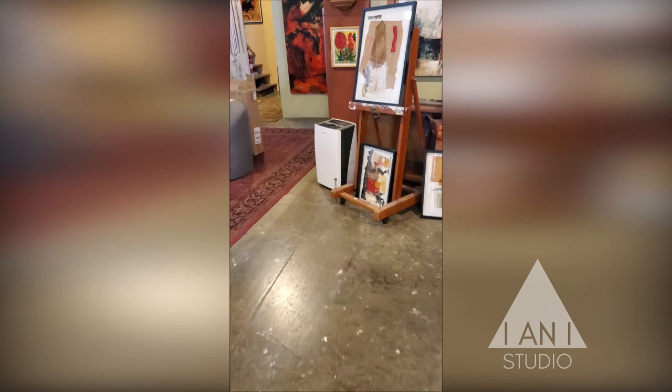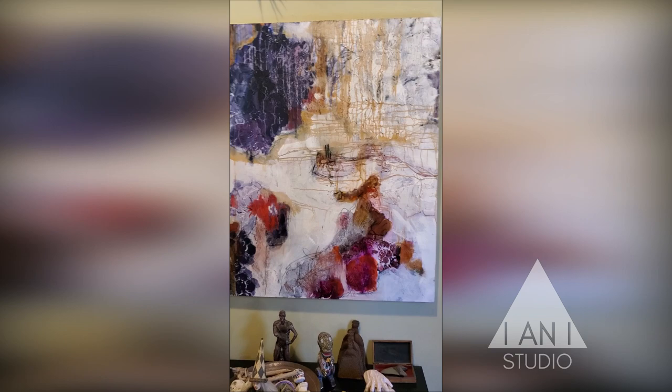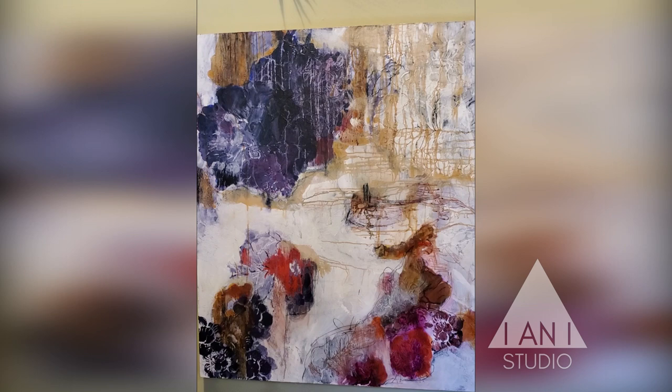This one is not collage — this is more just pure paint, layered paint, acrylic, rust, many many layers. I did use stencils and I've covered most of the stencils up so that it still has a floral feeling, but not so in-your-face. Purple Hydrangeas is the name of this one.